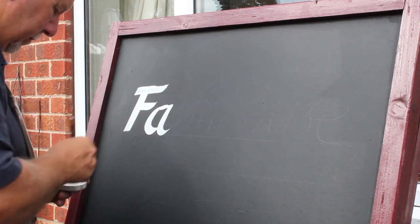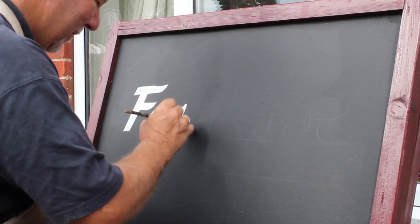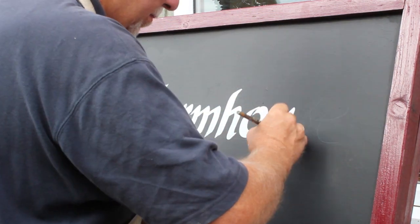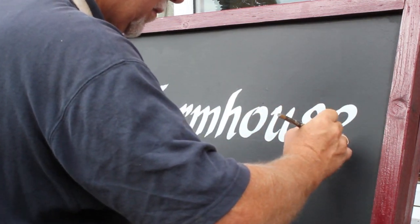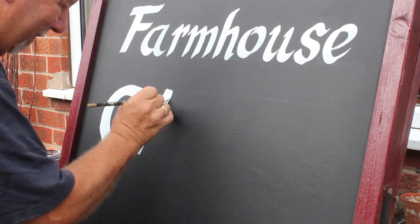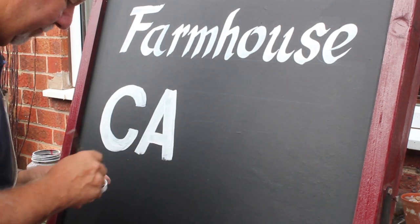I've got to put 'Farmhouse Cafe this way' with a big arrow at the bottom — that's all. So I'm going to do this in the same style as the cafe itself. I can show you what the original board looked like — you can see that's small letters and that's capitals. And here is the paint I'm going to use: it's Liquitex soft-bodied acrylic paint.